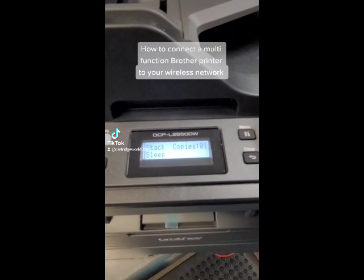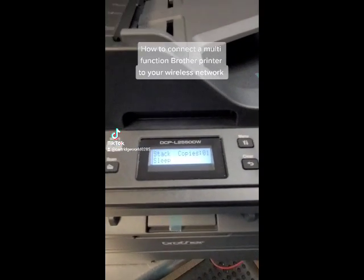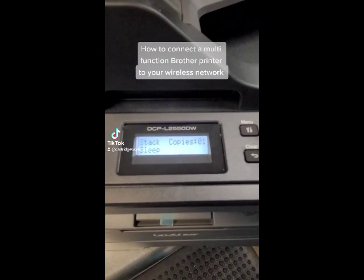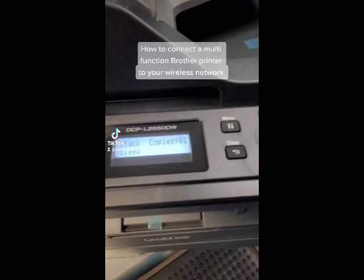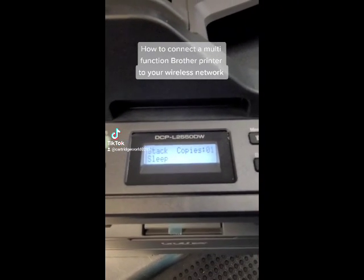Hey everyone, it's Bill Tessantis at Cartwell Vestavia. I hope you're doing well. We're gonna do a video on how to connect your Brother multi-function printer to your wireless network. This model is the DCP L2550DW. This process will also work on the 2685, 2700, and 2710 printers — basically any Brother printer that has this type of screen.